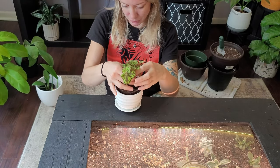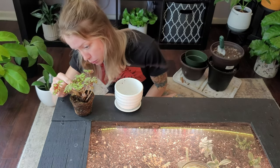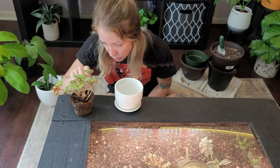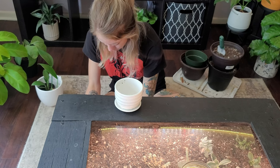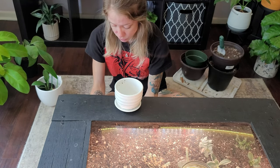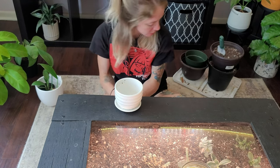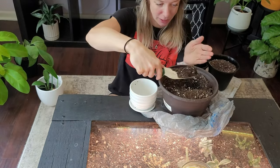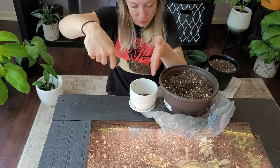I'm just going to set it here. I'm honestly just going to keep the soil it's in — I might just take some of the soil off, especially the top part. I don't want to disturb the roots or mess them up, so I'm just going to add some fresh soil into the pot. I used to have a repotting mat but I don't know where that went.